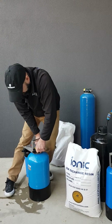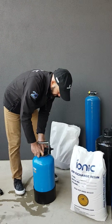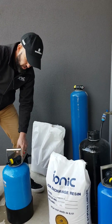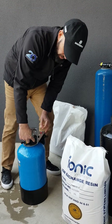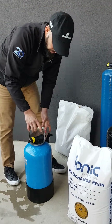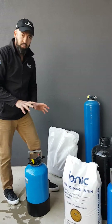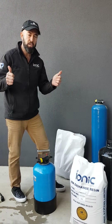We'll do that up just hand tight. You'll then have a connecting hose coming from the outlet of the pre-filter to the inlet of the head. On this particular head arrangement we do have an 'out' and an 'in', which is under that sticker. That's basically how to add resin to a DI resin vessel. For more information visit ionicsystems.com.au — thanks for watching, cheers!